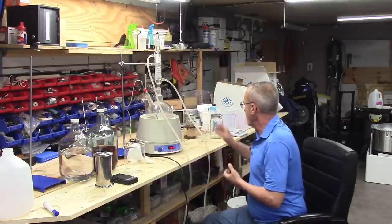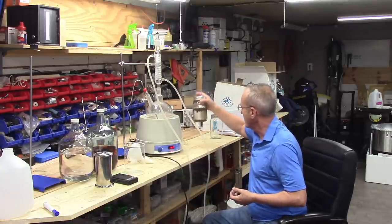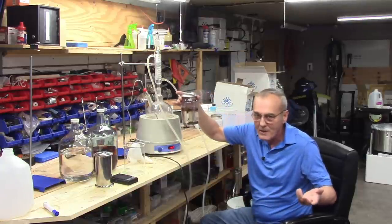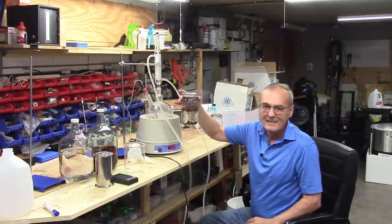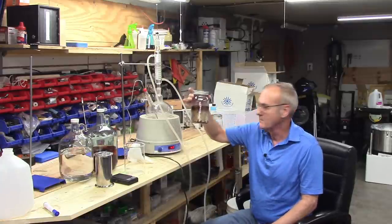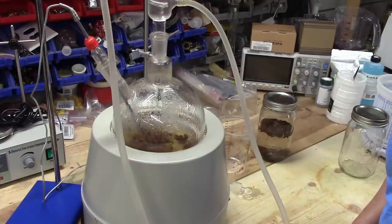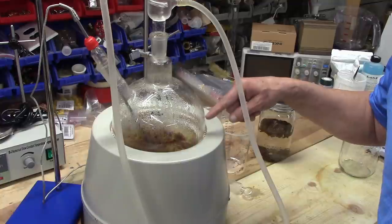In the first couple of minutes there's really not much activity nor any discoloration — this would probably take several days if not weeks normally. In the close-up you can see all the activity going on — that's the magnetic stir going round and round.